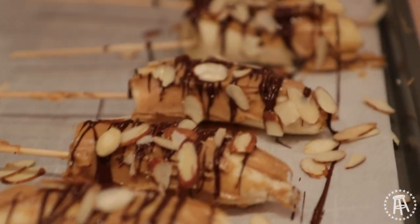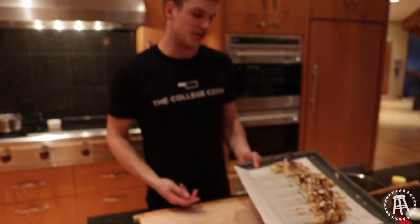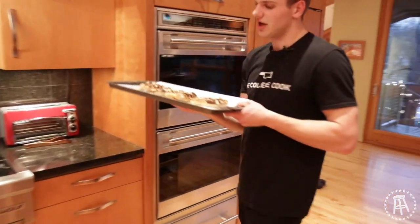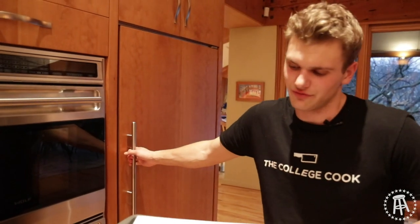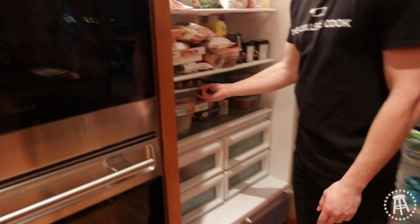Look at those — they look fucking amazing. You can eat them right now, but if you wait and be patient they'll taste even better frozen. They're like a popsicle. It's a treat, a snack, it's for the children. Put them in the freezer — overnight is probably best, give it 12 hours. Come back and you have a nice, healthy alternative to a popsicle. We'll check back in tomorrow — this episode is not over.